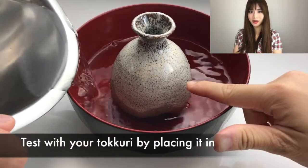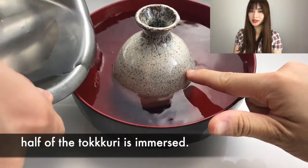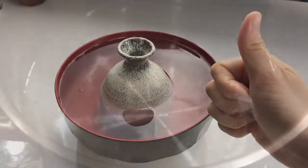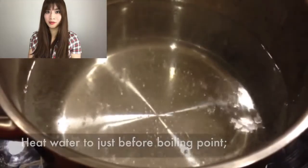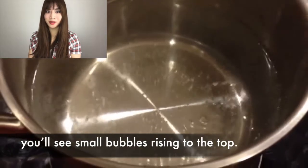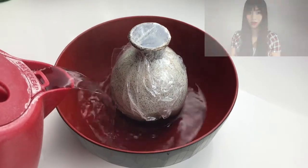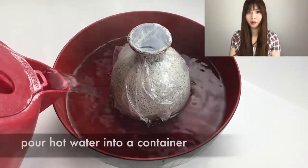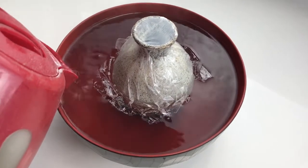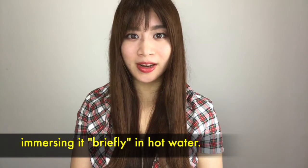Test with your tokkuri by placing it in the water to ensure that approximately half of the tokkuri is immersed. Heat water just before boiling point — you'll see small bubbles rising to the top. You can also boil water in a kettle and pour hot water into a container. The key is to immerse the tokkuri freely in hot water.